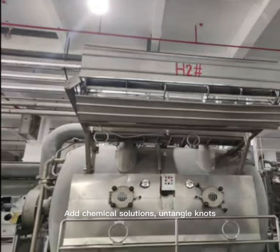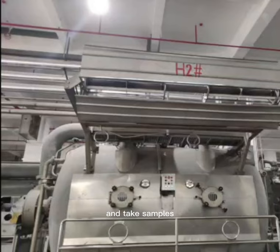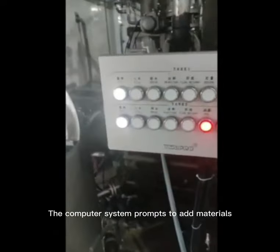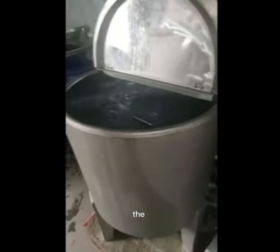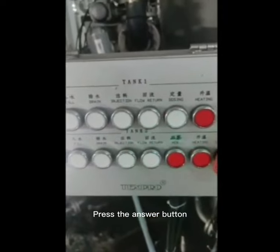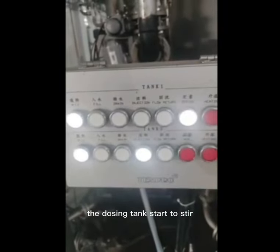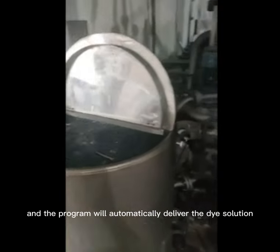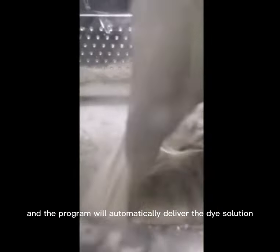Add chemical solutions and take samples. When the computer system prompts to add materials, press the answer button. The dosing tank starts to prepare clean water or return water. Pour in the chemical auxiliaries or dyes, then press the answer button again. The dosing tanks start to stir. After stirring, no further intervention is required — the program will automatically deliver the dye solution.